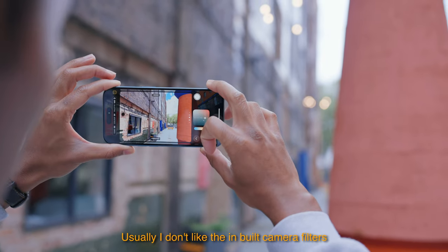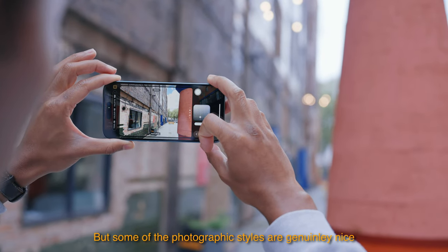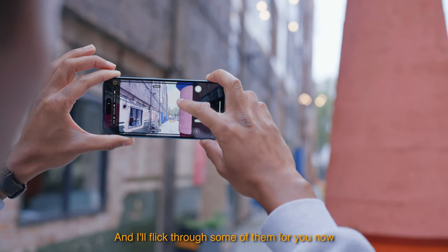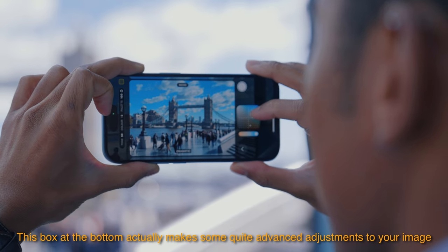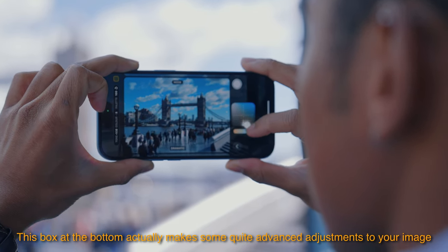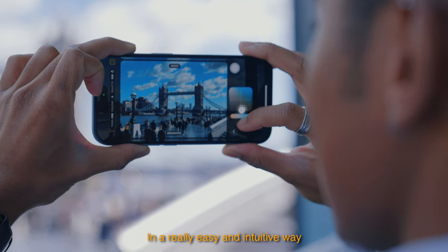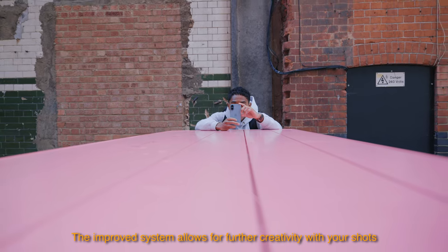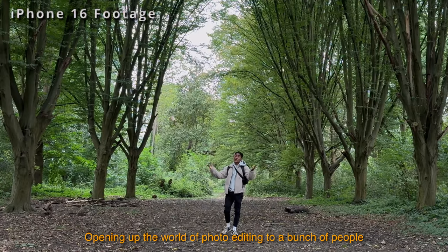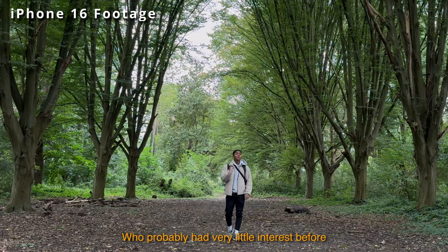I don't usually like built-in camera filters, but some of the photographic styles are genuinely nice — I'll flick through some of them now. The box at the bottom also makes some quite advanced adjustments to your image in a really easy and intuitive way. Together, the improved system allows for further creativity with your shots, opening up photo editing to people who probably had very little interest before.